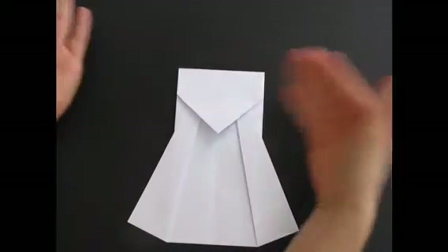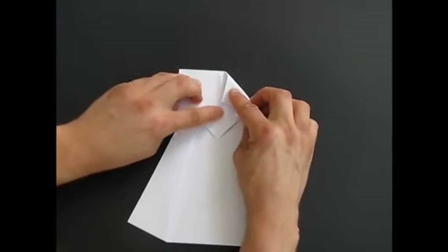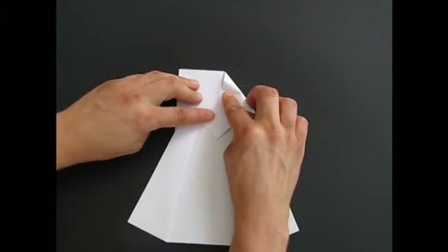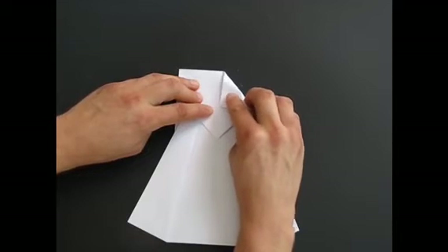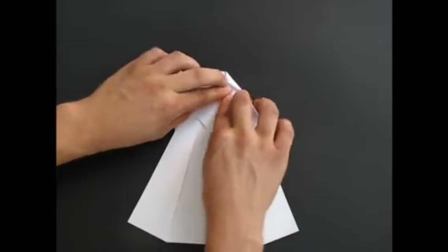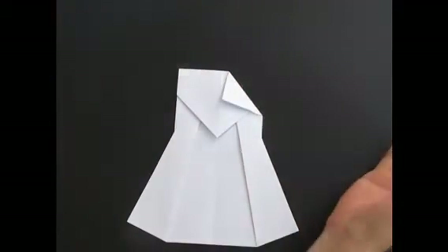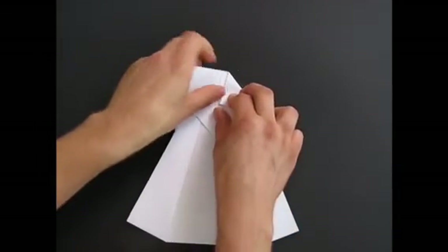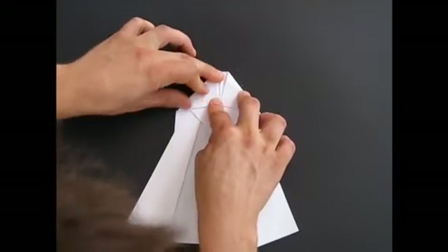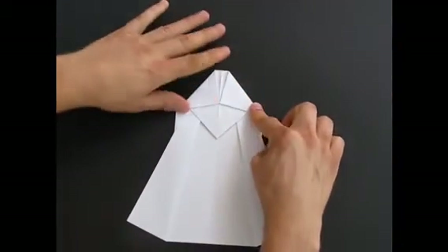So that's what you're going to end up with. Take this corner and use that point we just created — not all the way, just use that point you just made as a reference. Same thing with the other side — kind of meet the other side the same way, nice and neat.